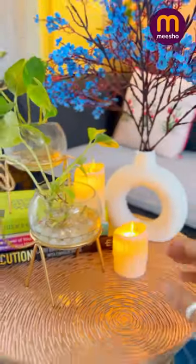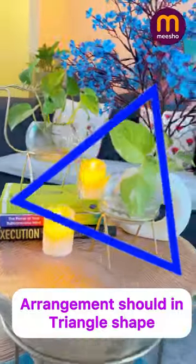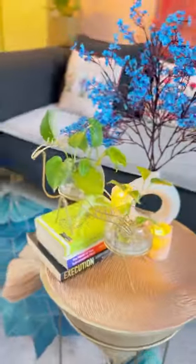The coffee table decor arrangement should be in a triangle shape. You now have a beautifully decorated coffee table that's both functional and stylish.